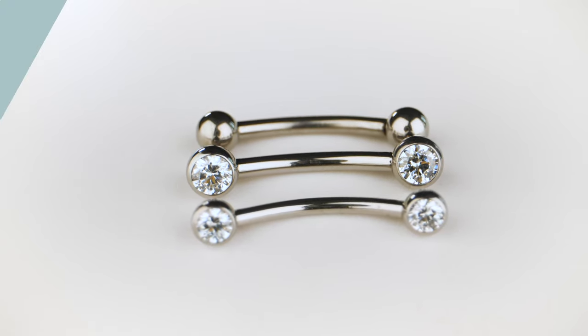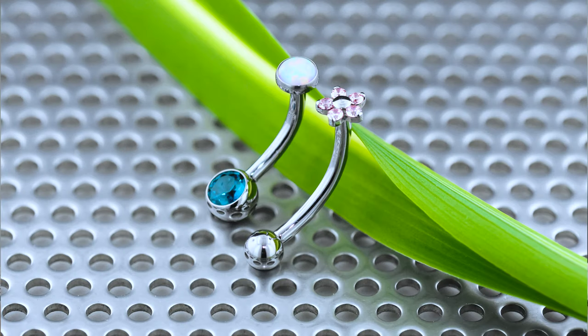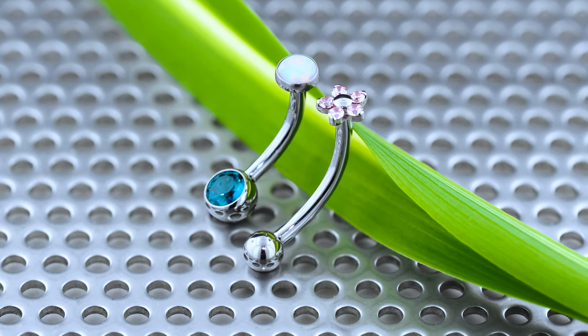Lastly, we also offer 14 gauge navel curves that are threadless on both sides. On the bottom of the navel curve, you can put one of our side gems at 4mm, the XSG14 that are popular in our nipple bars.